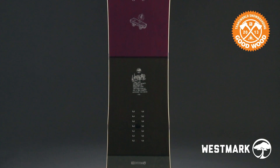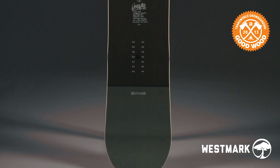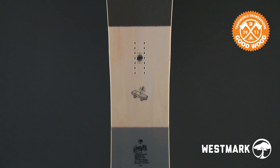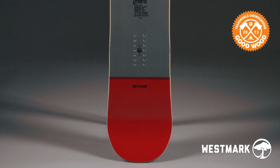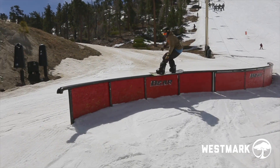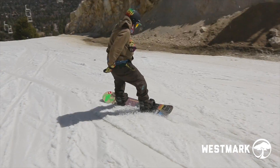The Westmark has a standard with true twin shape and a medium to soft flex. This season the Westmark is available in two color options across all sizes: red and purple.